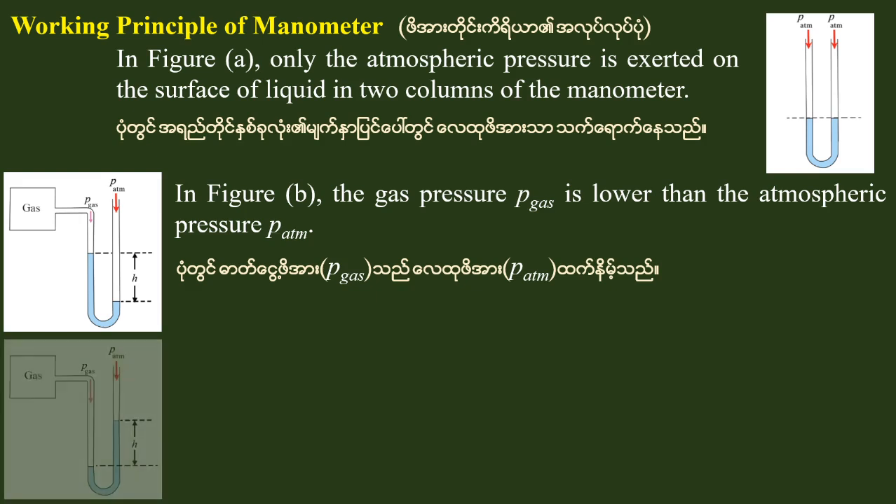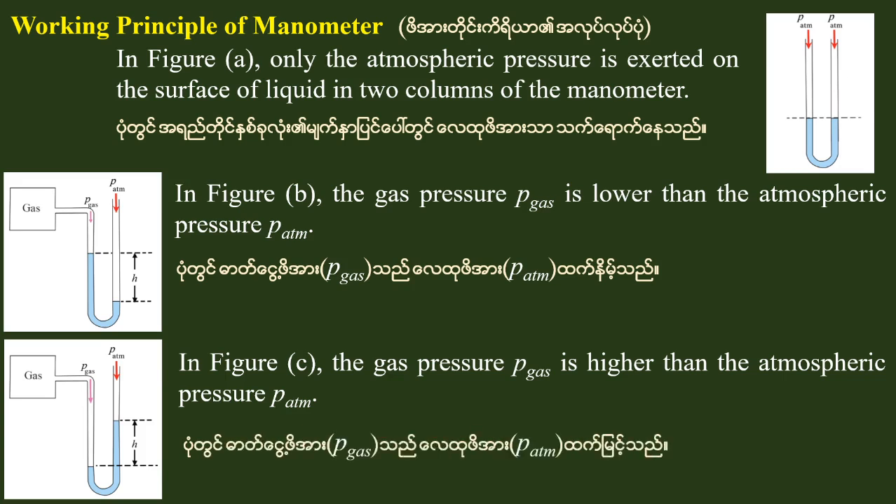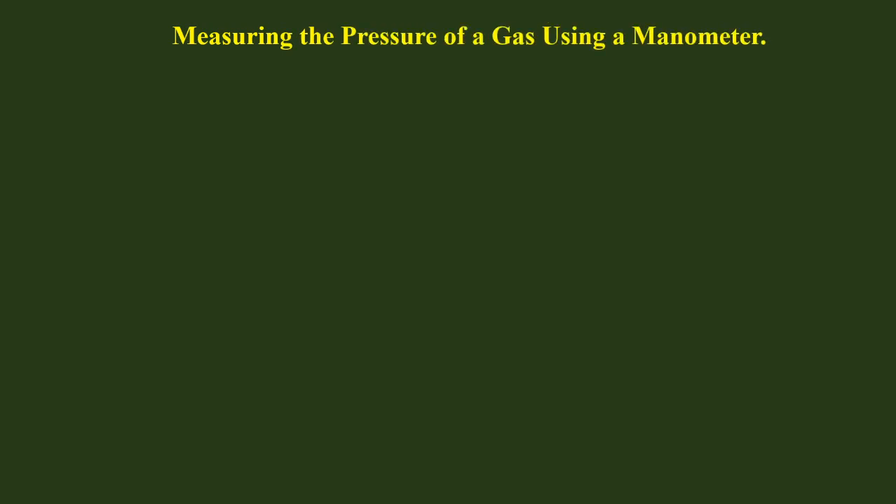In this case, the gas pressure is higher than the atmospheric pressure. The gas pressure is higher than the pressure on the gas.